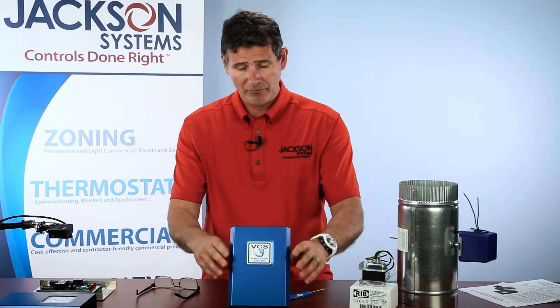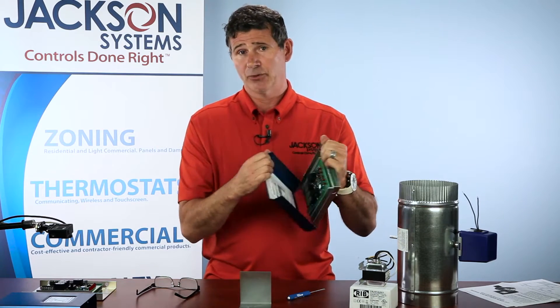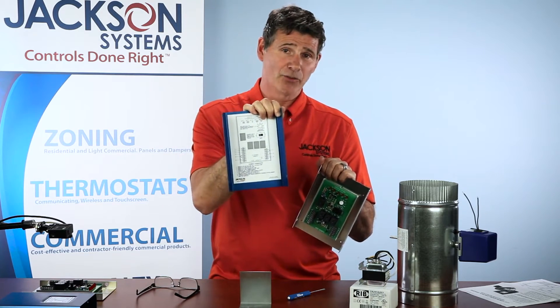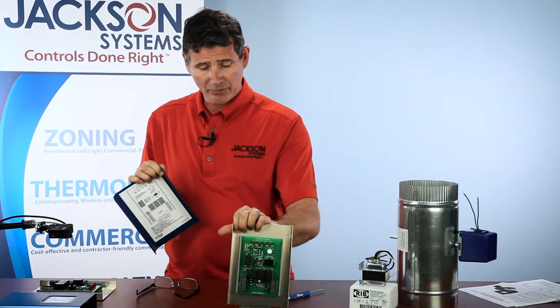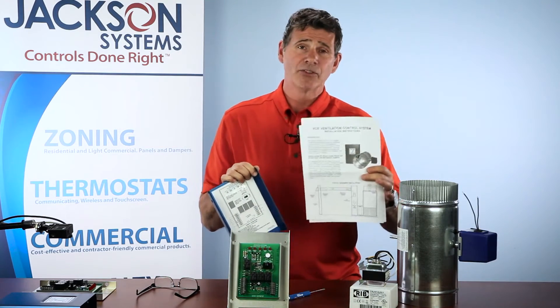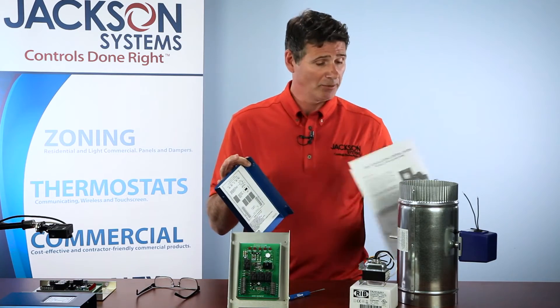Now when it comes to the panel itself, as with all Jackson Systems panels, we put the instructions right on the inside as well. And of course you'll get with the panel a complete set of instructions on wiring and setting up the panel. You can always call us if you're running into any problems.